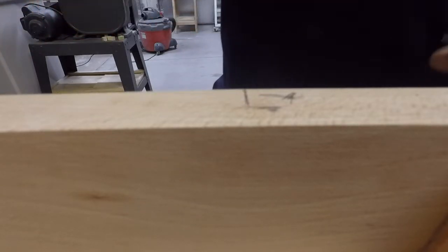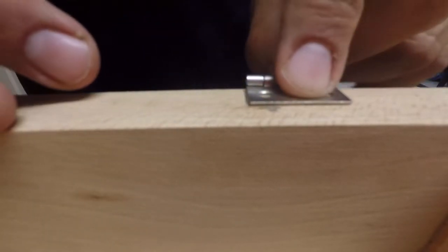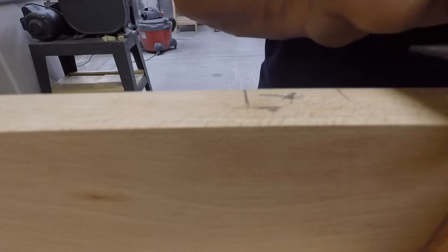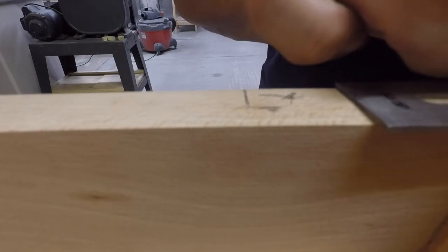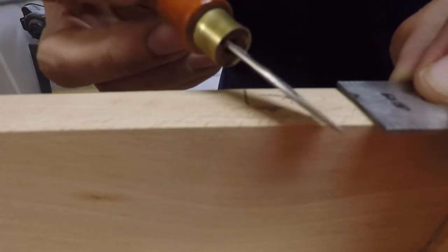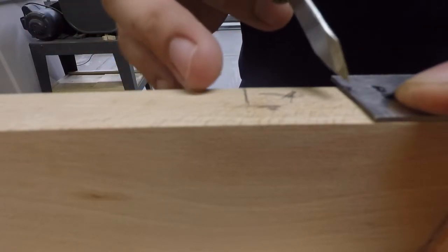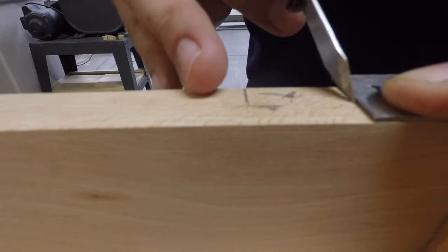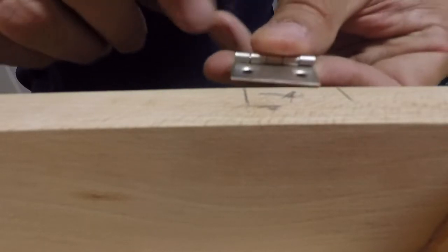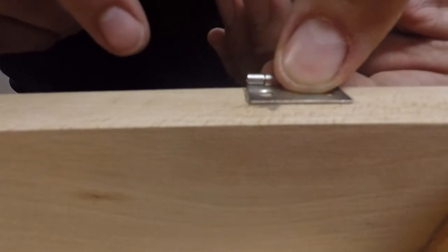Now we have this line cut out. We have to do the next line. Take your hinge and measure out where the next one is, readjust your measuring tool, get your knife again - there are two sides: a beveled edge and a flat edge. Use the flat edge against the measuring tool, hold it nice and sturdy, and make your mark. Now we have two marks for the hinge, and as you can see, both markings are fitting on each side of the hinge.